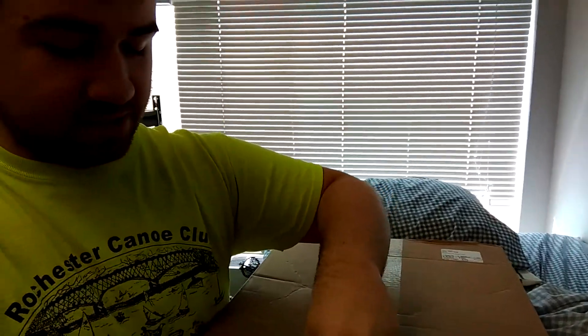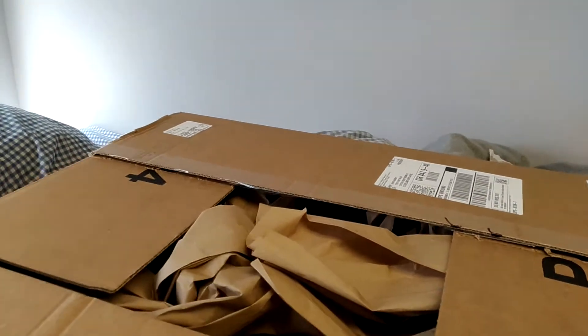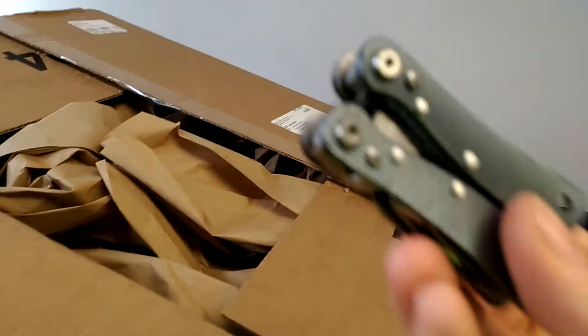So this is the first unboxing ever on the channel, which is kind of cool. This is a pretty sweet laptop — one of the best bang-for-the-buck laptops out there, especially since it's a few years old, but that doesn't mean it's declining in performance. I'm going to move the camera around to make this easier. Let me try to get this open — I might need to cut it with the pocket knife.